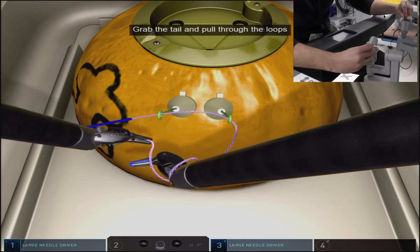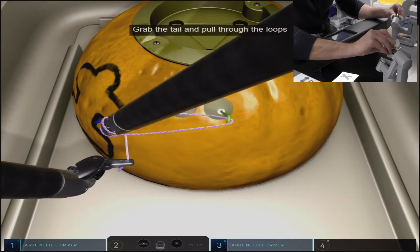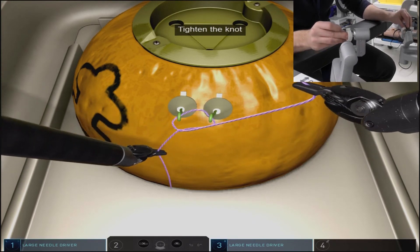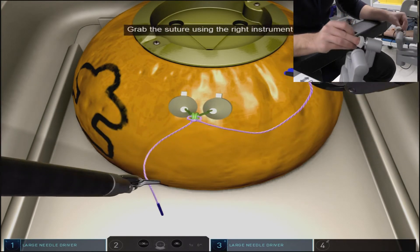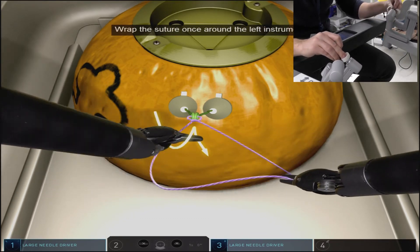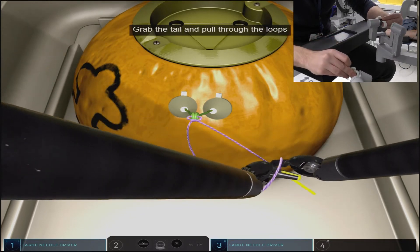Try and grab a more distal portion of the tie with the right arm as you go to pull through your knot. When tightening down your knot you'll need to re-grab in order to prevent going off screen. We found the best way to do this in this exercise is to actually pull up on one end of the ties as you tighten down your knot.